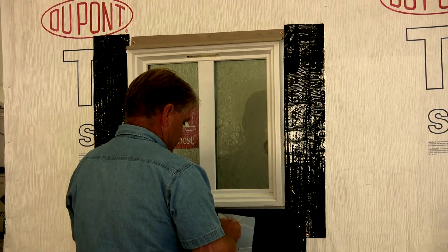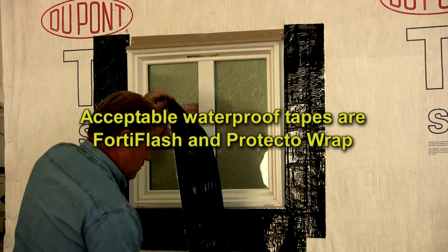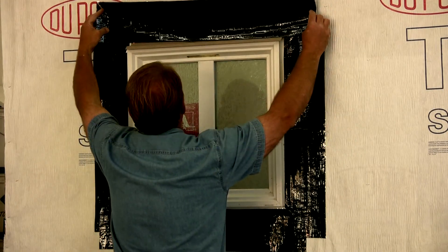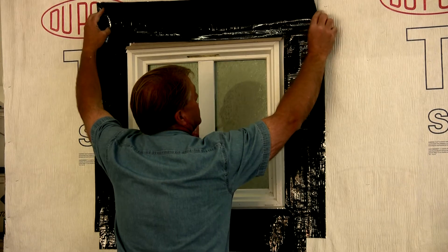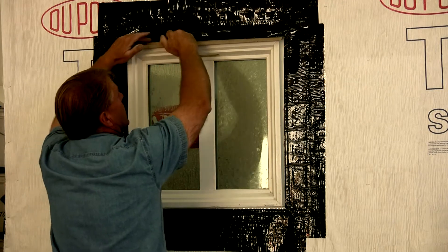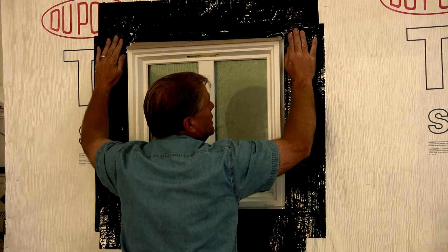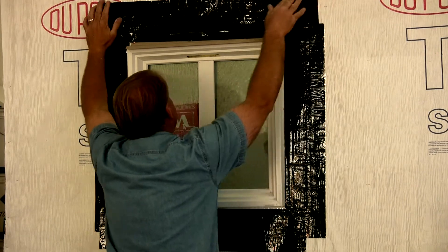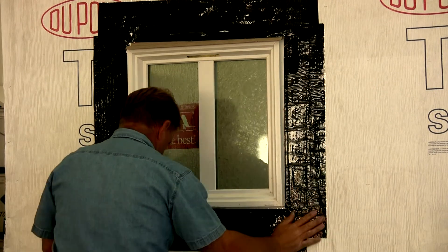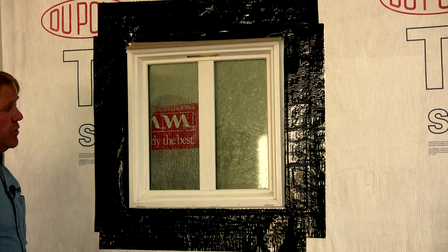Then finally over the head flashing — that will go directly down on top of the head flashing, which connects the two sides. Making sure that it is fastened directly onto the back of the nailing flange with the head flashing, and then completely sealed to this area. At that point the window is completely sealed; the wall and the window are completely sealed from any moisture intrusion.